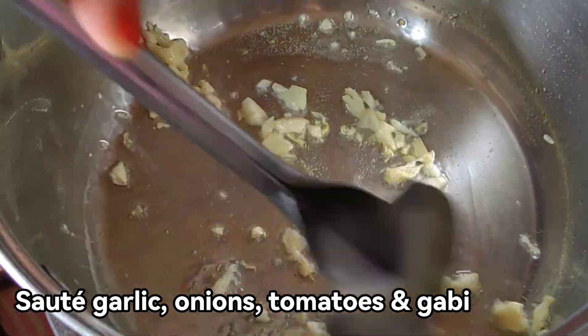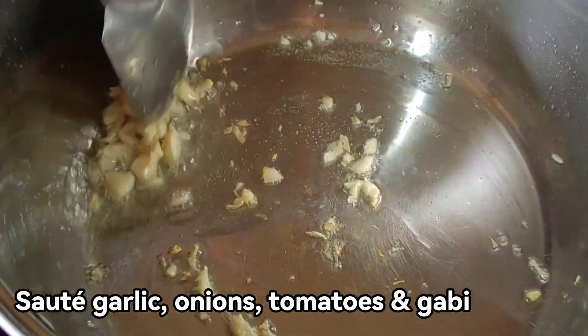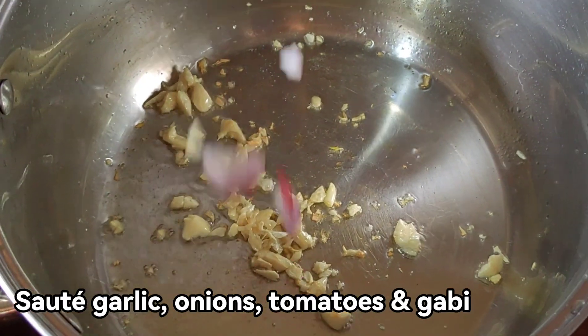Papulahin natin ng bahagya ang ating bawang. Ngayon naman, lagay natin ng sibuyas. (We will lightly brown our garlic. Now, let's add the onion.)